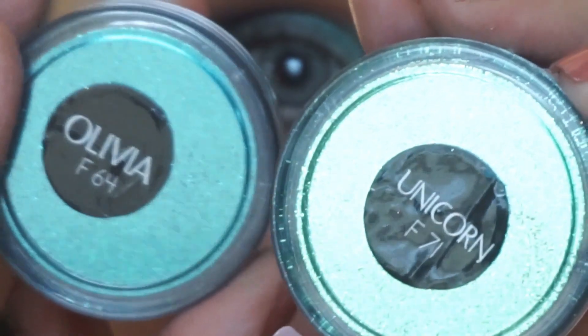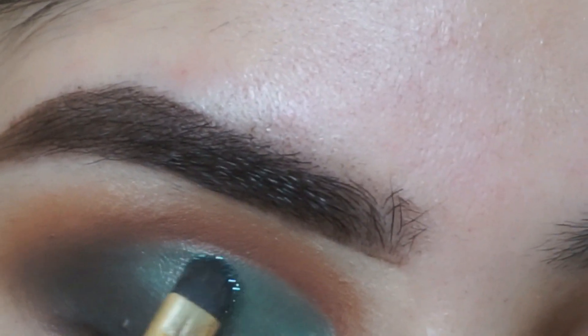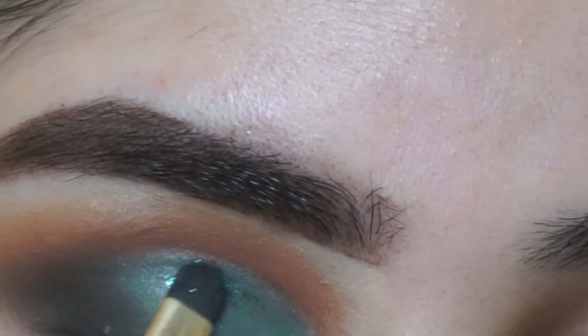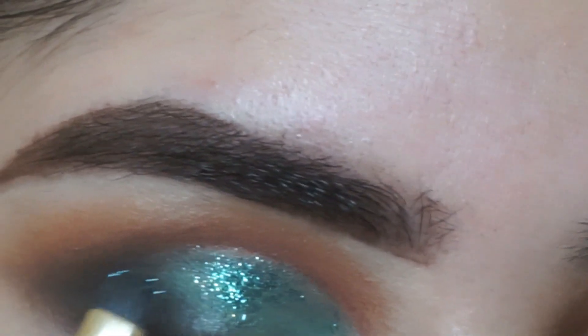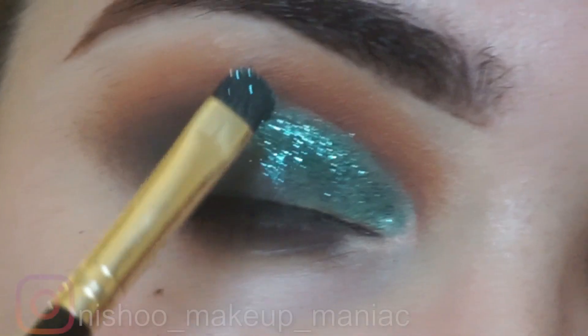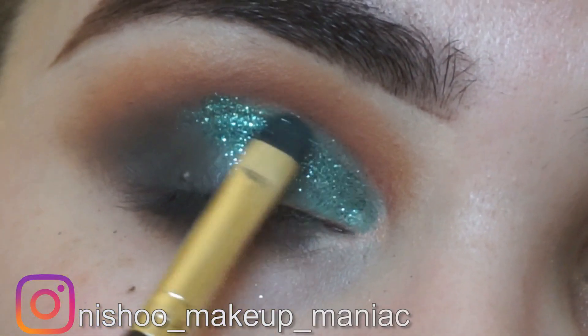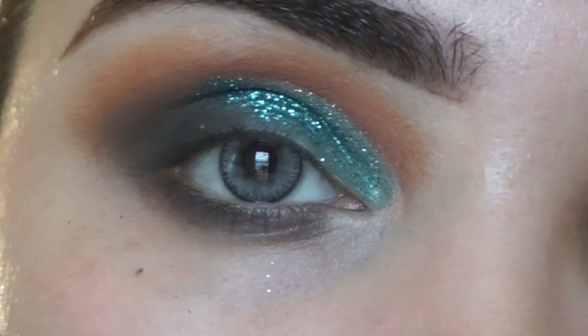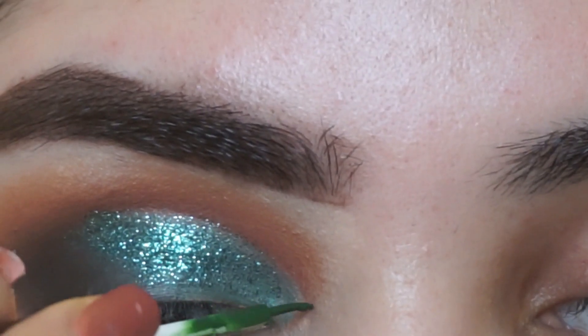Now I will use glitter. I will apply Perfect Sealer by Stage Line first — it is one of the best. Then I will apply a beautiful glitter on top and also the blue shade from the Jaclyn Hill palette. Apply the sealer first, then the glitter on top — your eyelid will look so good and stunning.